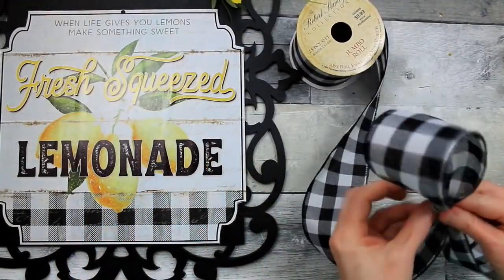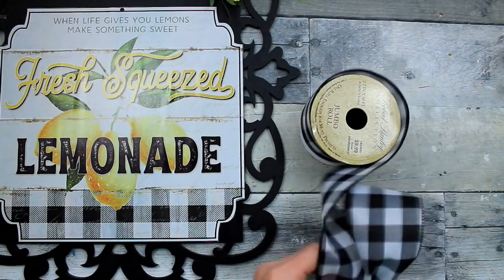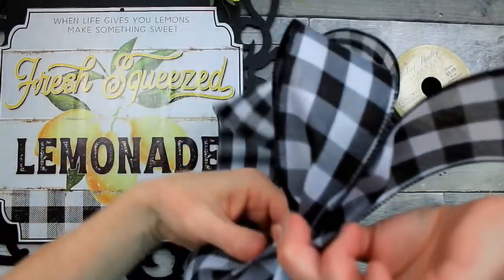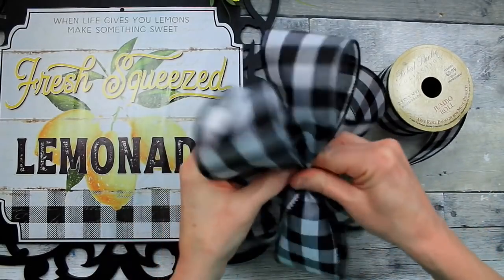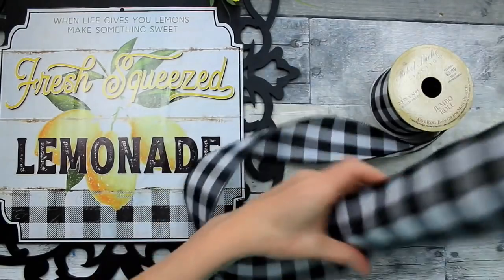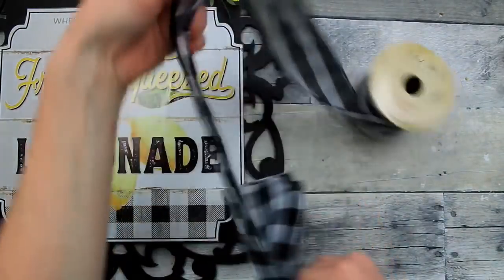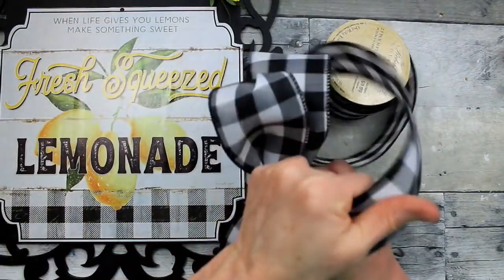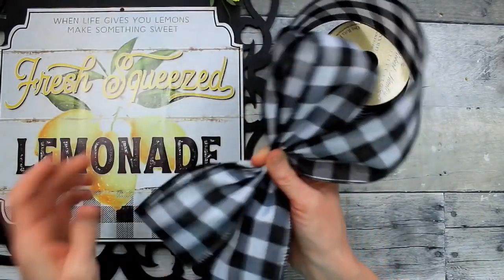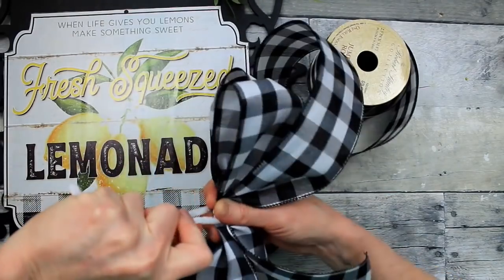Not using my bow maker today — I've got a mess in my crafting area because I'm sorting scrapbook and other supplies, so stuff is everywhere and I'm not quite sure where it is. I'm just going to make this two-loop bow. These are five-inch loops, two on each side. One is a little bit smaller than the other on top. Bunching them together in the middle, holding the center so it doesn't come loose, and cutting off the excess, making sure I have enough for two tails to hang down. Then I'm going to take a pipe cleaner — or chenille stem, whatever you want to call it — pull it tightly and twist it around.